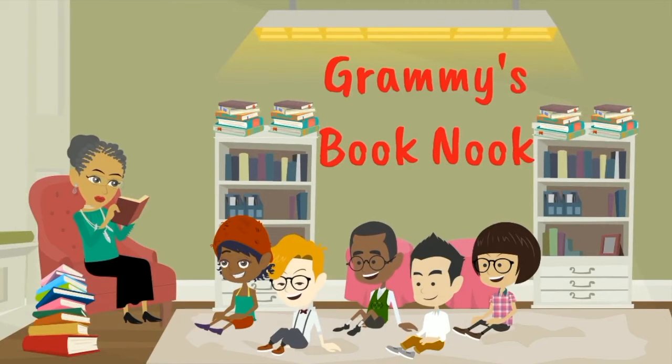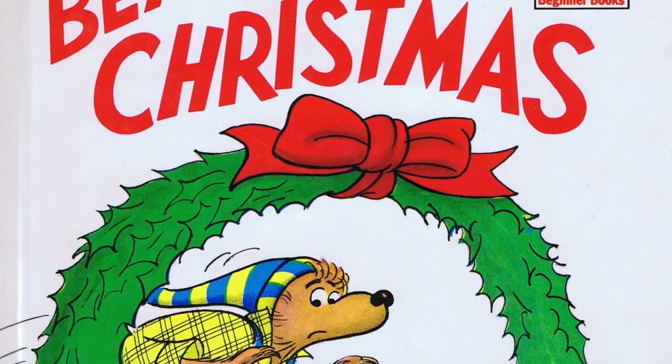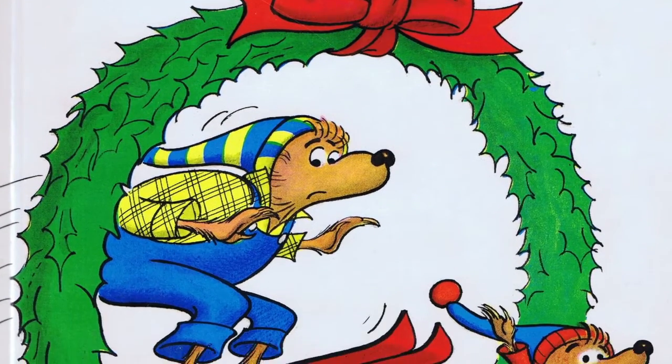Welcome to Granny's Book Nook. Today's story is The Bear's Christmas by Stan and Jan Berenstain.